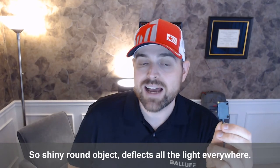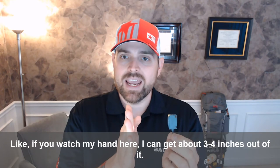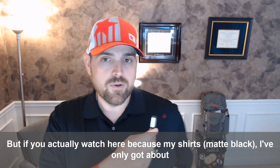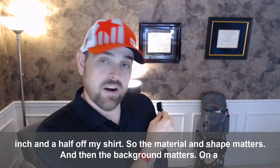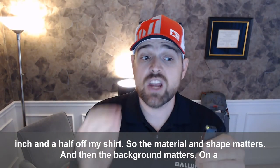So a shiny round object deflects all the light everywhere. A dark matte object like my shirt — if you watch my hand here, I can get about three, four inches out of it. But if you actually watch here, because my shirt's dark, I've only got about an inch, inch and a half off my shirt. So the material and the shape matters.